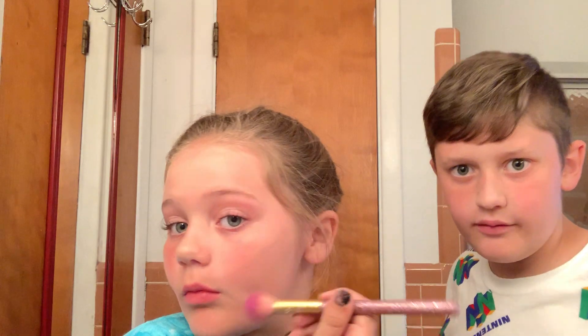Today we are doing some slime makeup — no, I'm just kidding. That's a good idea. Today we are doing a galaxy look, okay? I already said that. When you're done with your blush...